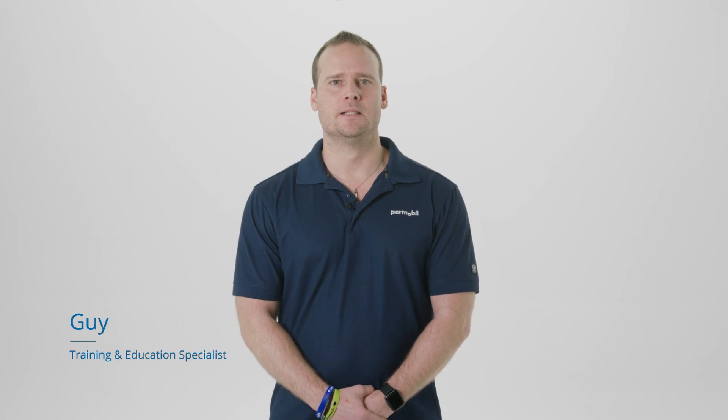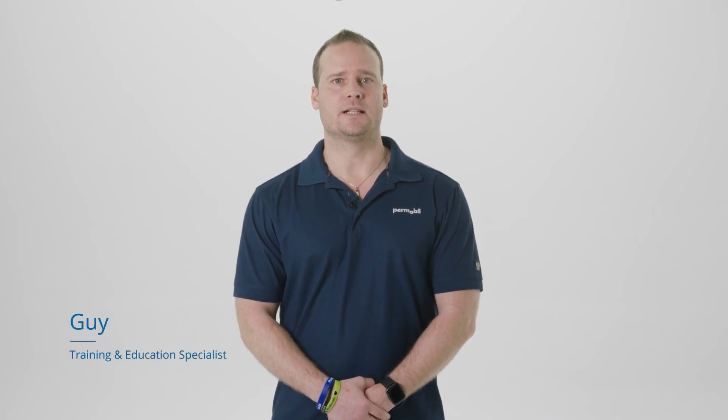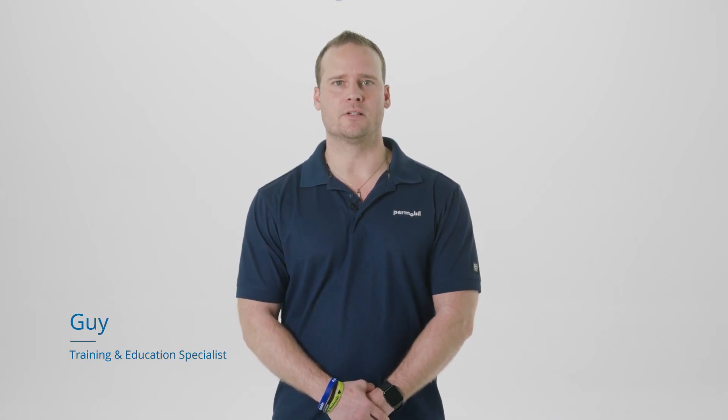Hi, this is Guy from Permobil. Keeping your wheelchair and its accessories clean and disinfected is an important but often overlooked part of routine maintenance. It can help ensure your products look good, continue to function well, and most importantly, it can help to limit the spread of bacteria and viruses. Today we will take a look at how to clean some of the most common Permobil products.